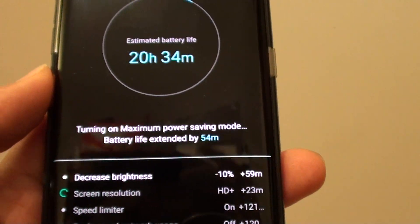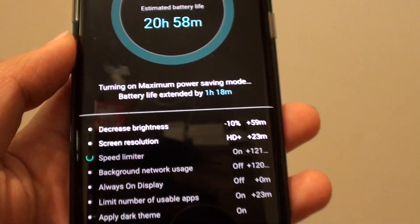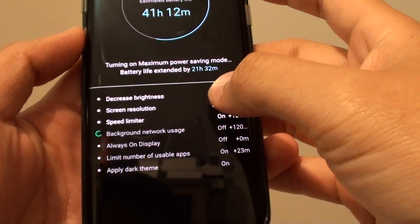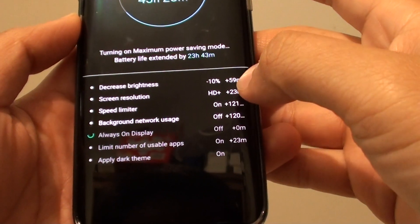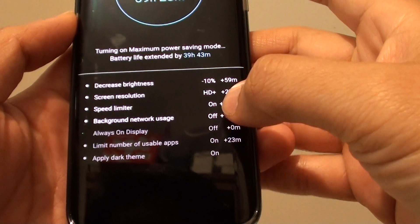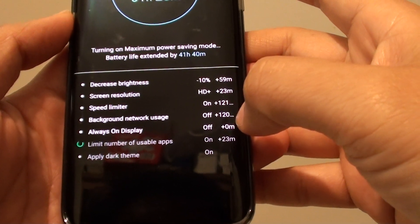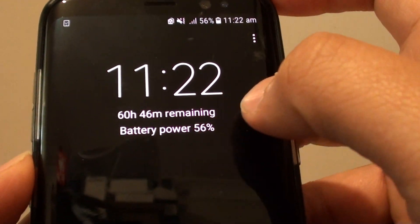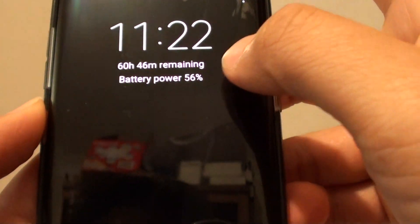You can see the battery usage is now at 19 hours and will increase. So let's see how much it increases. It's now optimizing and taking off all the unnecessary services. It has now increased up to 60 hours — from around 20 hours up to 60 hours.